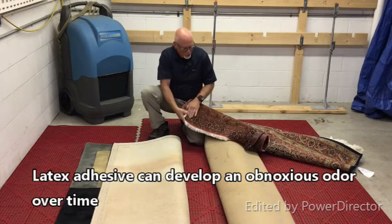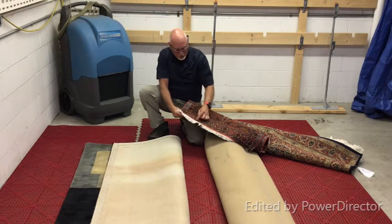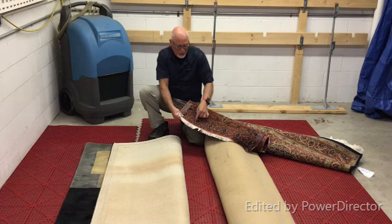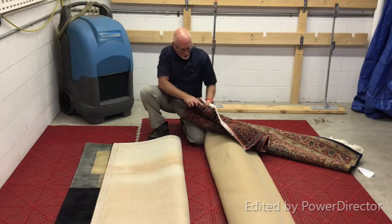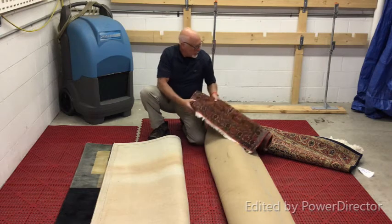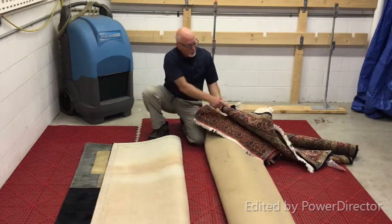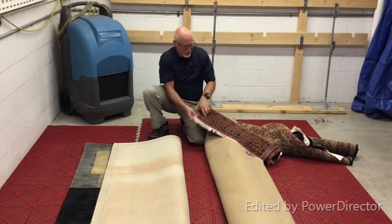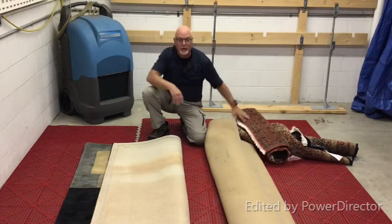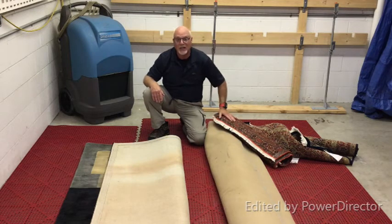You can tell a hand woven rug by the fact that the fringe is actually part of the back of the rug, and these wool colors are knotted through individually — the same on both rugs. You can see how the design is the same on the back as it is on the front. That's a telltale sign of a woven product, and this rug is very cleanable and will last years and years.